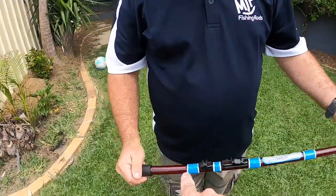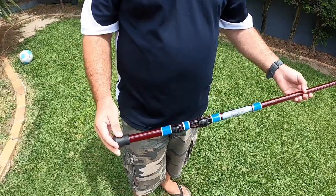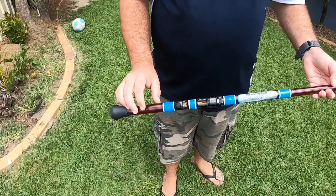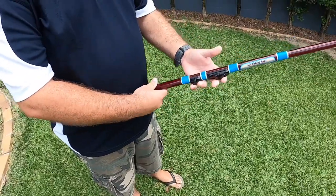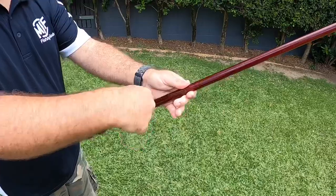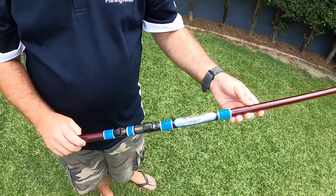In terms of this distance between the reel seat and the butt — tell us what people should be looking for when matching it up with an Alvey. It all depends on the person buying the rod, what they prefer and what they're comfortable with, how they have their Alvey. For me and Jace, we've designed these rods to be a low-mounted rod, just for comfort — we like to have our reel sitting a lot closer down towards the bottom. Some people like a medium mount, wanting the rod up under their armpit, and some people like a higher mount, whether it be Alvey or spin reel. But for us, we go traditional low mount of an Alvey — that's what we think is comfortable.